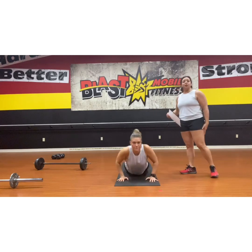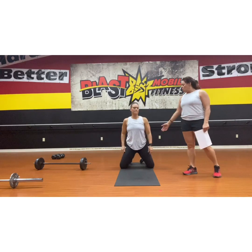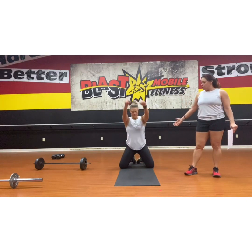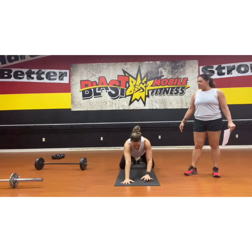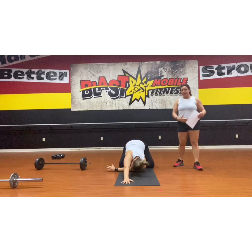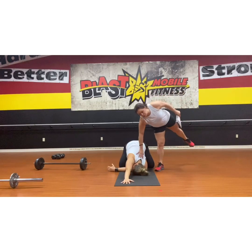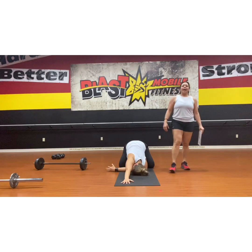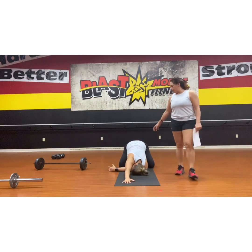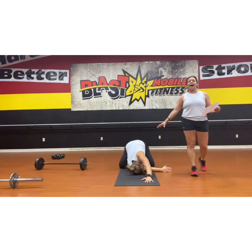Then we're going to move into a thread the needle stretch. If you're familiar with the yoga pose thread the needle, we're going to take the knees nice and wide, big toes together. She's going to reach forward and thread the right hand right underneath the left and get that nice stretch, which is going to open up the shoulder blade in the back and stretch all of those muscles that make the shoulder blade move. Then she'll do the other side as well — 60 seconds on each side.